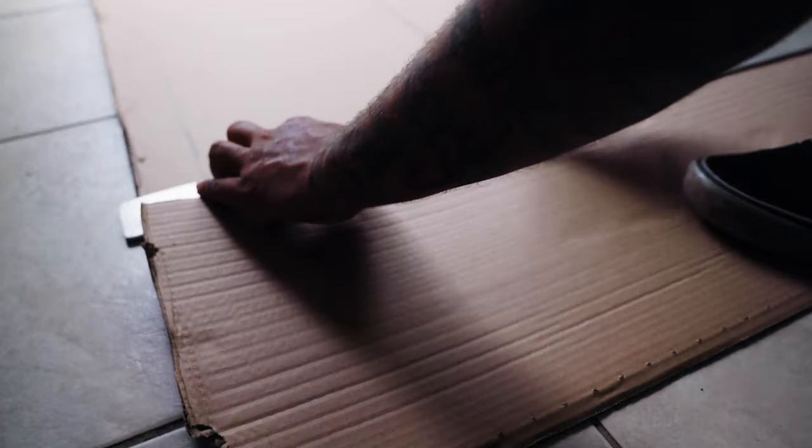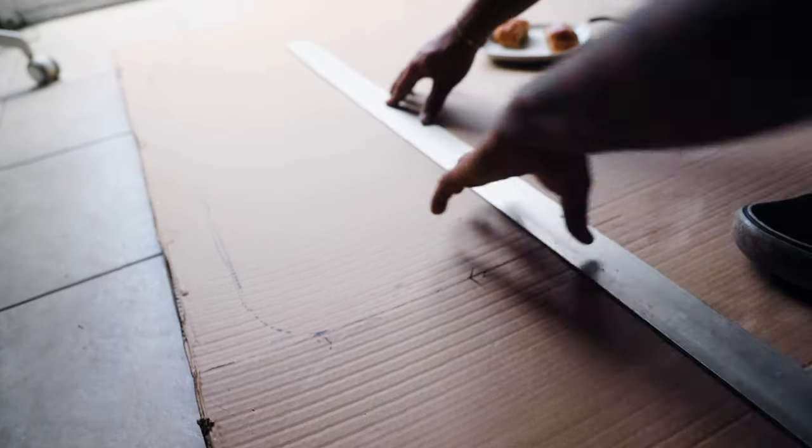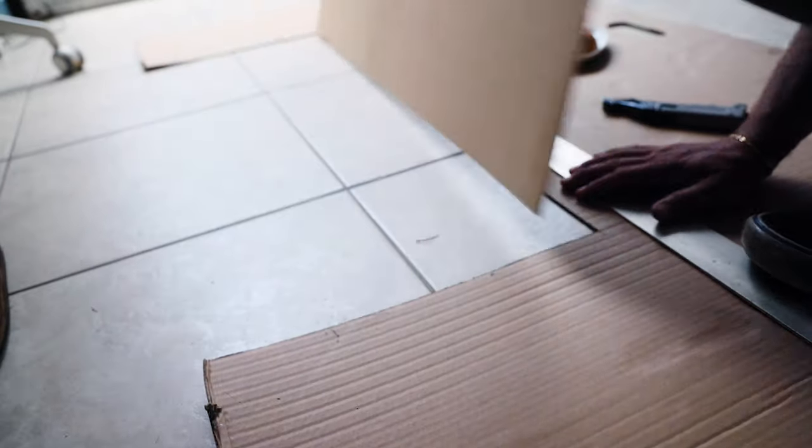Then it was time to put in our sliding window and secure it in place. Next we decided to work on the bunk window — first we created a template based on the inside rim of the window.